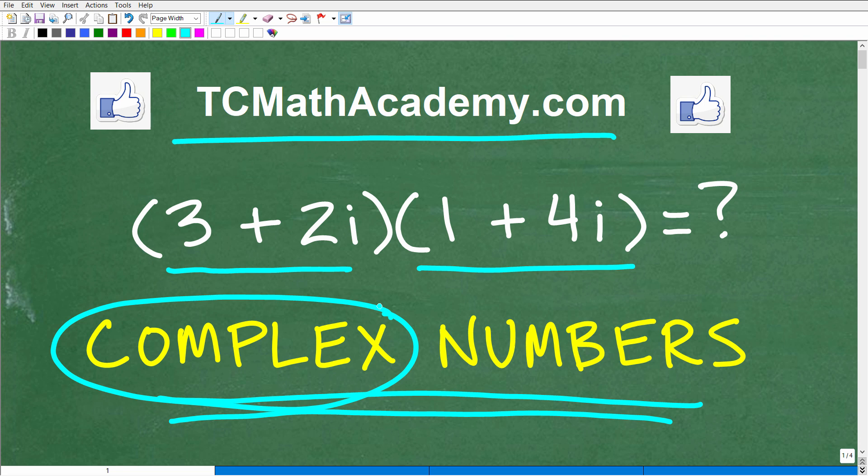If you need math help with the course you're taking, test prep, or homeschooling, make sure to check out my math help program at tcmathacademy.com. You can find a link to that in the description below. And if this video helps you out, don't forget to like and subscribe, as that definitely helps me out.